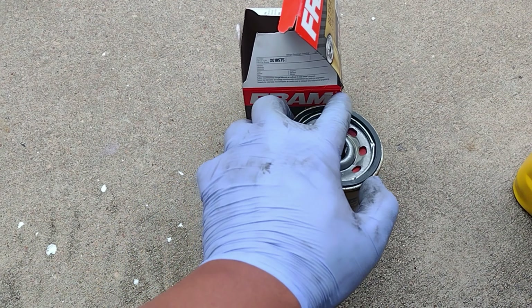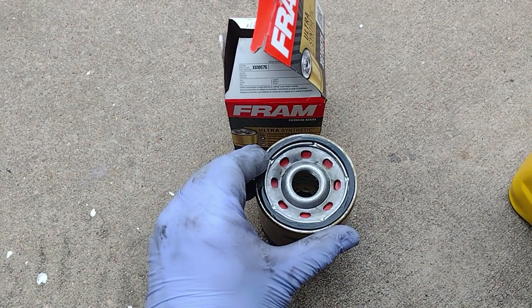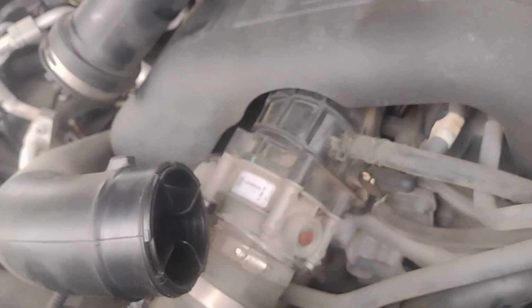This is where we drain the oil. I remove the old oil filter using this tool — it's dripping oil underneath. Here's the new oil filter — make sure you prime it and prime the rubber oil ring. Oil filter in.